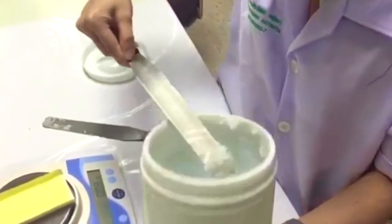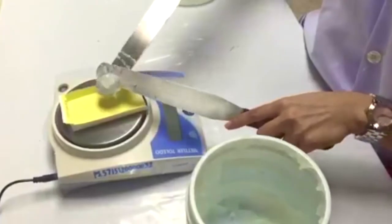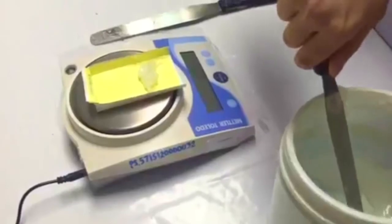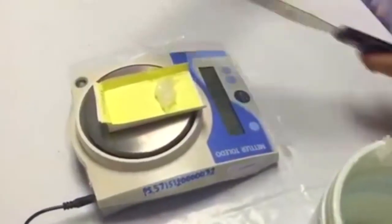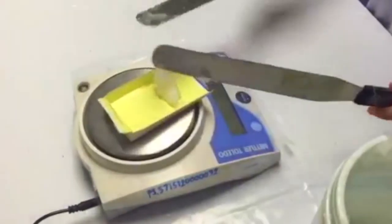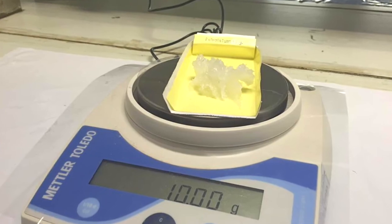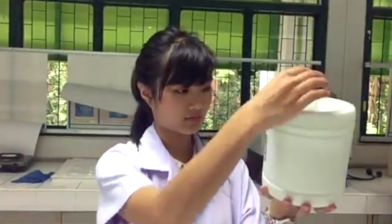Then place Petrolatum in the wetting paper using a stainless steel spatula. Adjust until it reads 10 grams. After obtaining the required amount, close the container and check the name of the substance one last time.